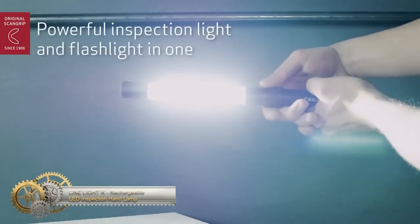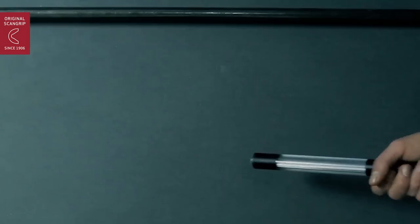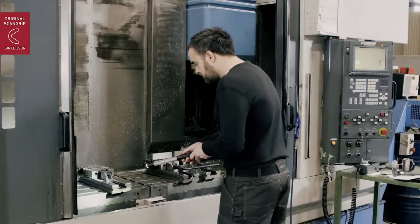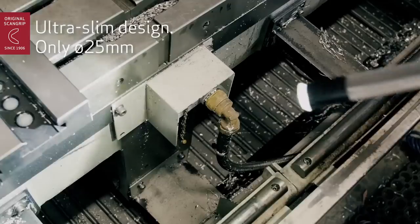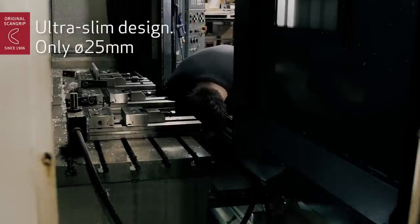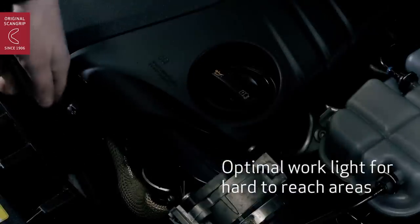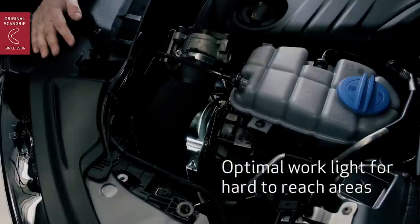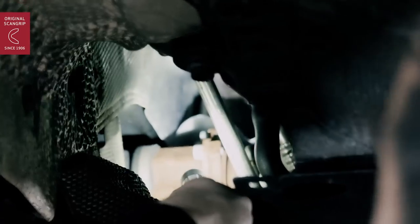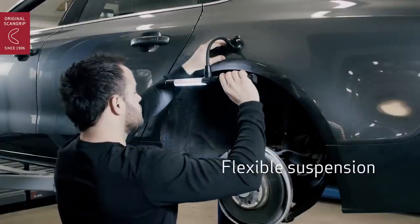Linelight AR — Rechargeable LED Inspection Hand Lamp. The Linelight AR is an extremely powerful hand lamp and flashlight in one. Compared to the previous model, the light output has been increased from 400 lumens to 600 lumens. The handheld LED light is rechargeable with up to four hours of operating time and has two light settings. The sturdiness of the Linelight AR makes it endure even strong strokes and shocks from daily use in a rough workshop environment. Its slim design allows illumination of even the most narrow and hard-to-reach areas.